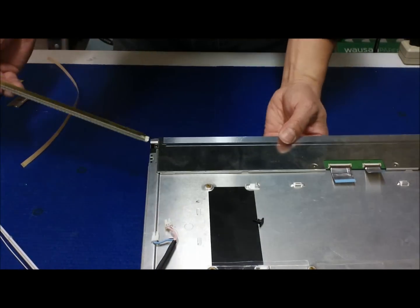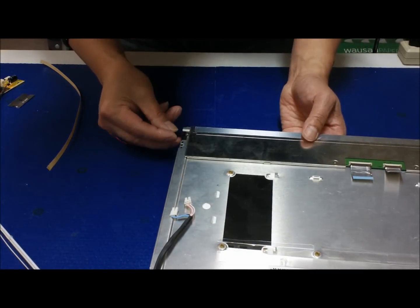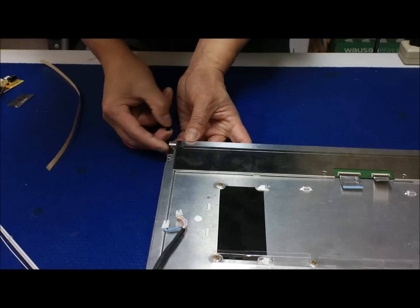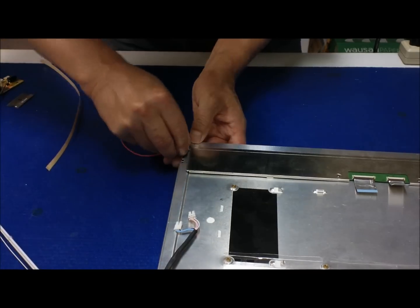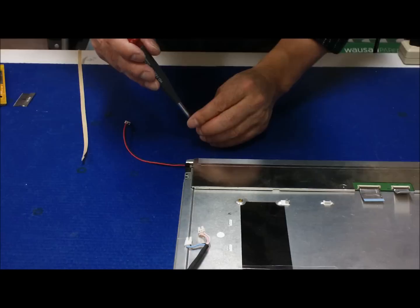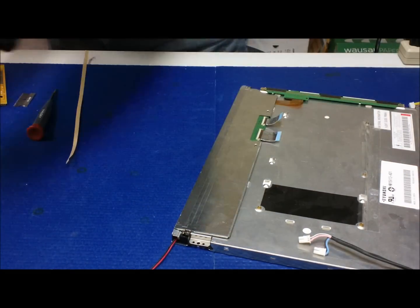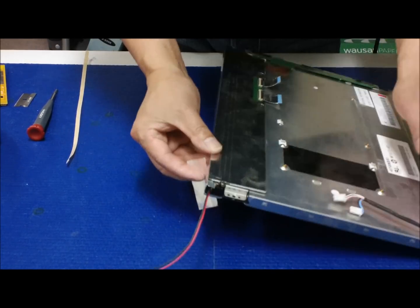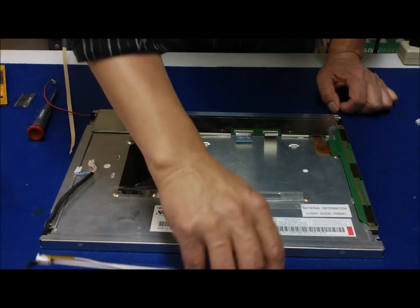Basically you can just slide it back. And if you want to reuse this plastic piece, you can reuse it. Put the screw back. When you reuse this piece, you try to use it to block the light coming out from the sides. And if you still see some light bleeding out, you can use a piece of aluminum foil to cover it. All our UB series kits come with aluminum foil.